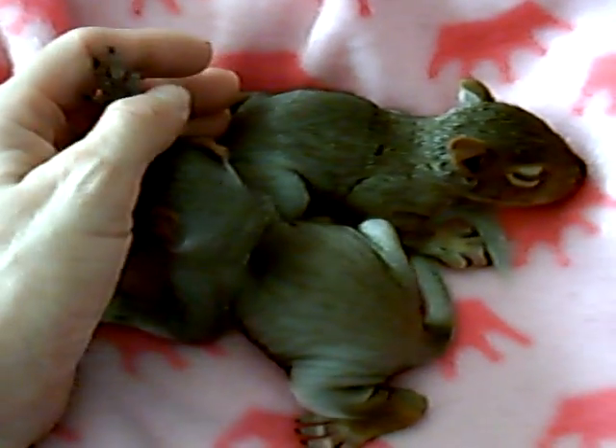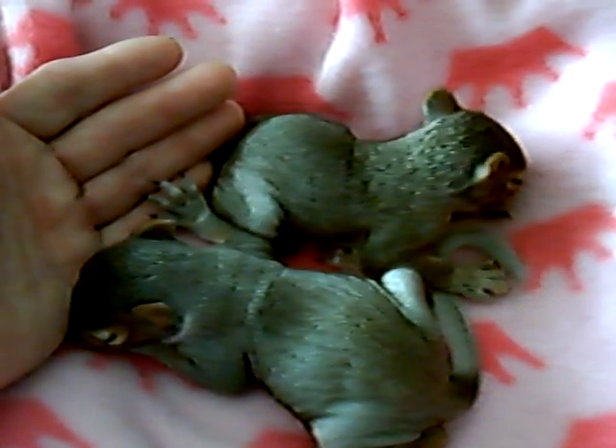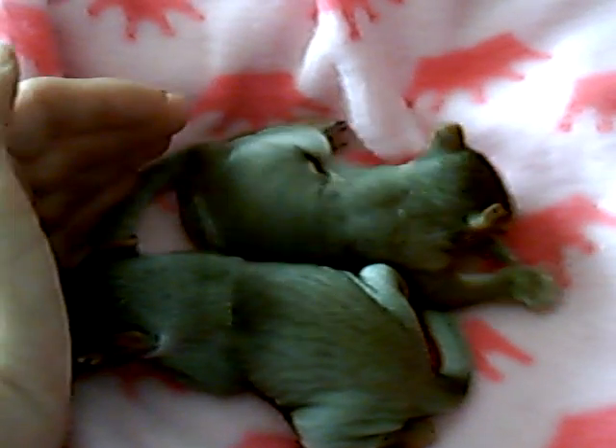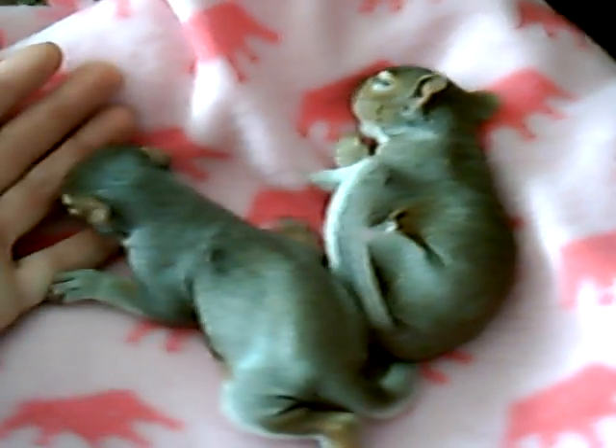Both of these guys were just fed. I just got the female in tonight. Thank you to the first responder that helped save them. I'll put them back in their little carrier and get them all nice and warm. We'll update you on how they progress. Thank you.